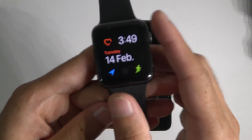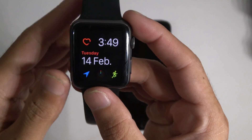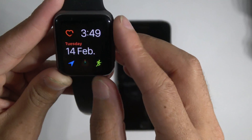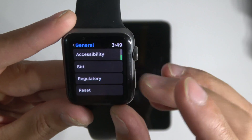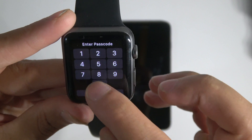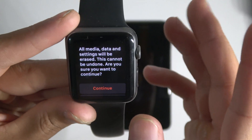First thing you need to do is go on your watch, go to Settings, then go General, and then go to the bottom, reset and reset everything. Then you put in your passcode.